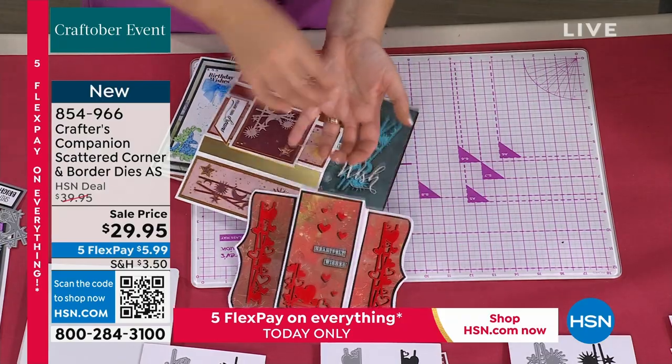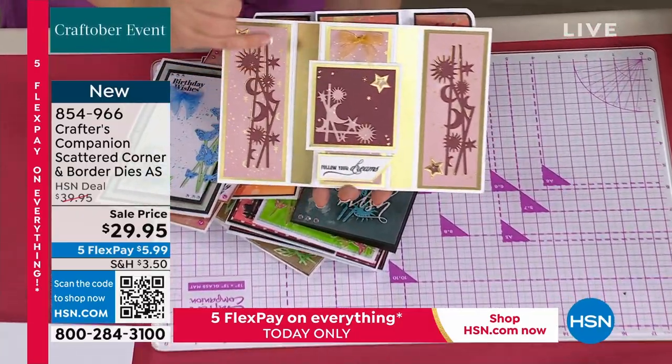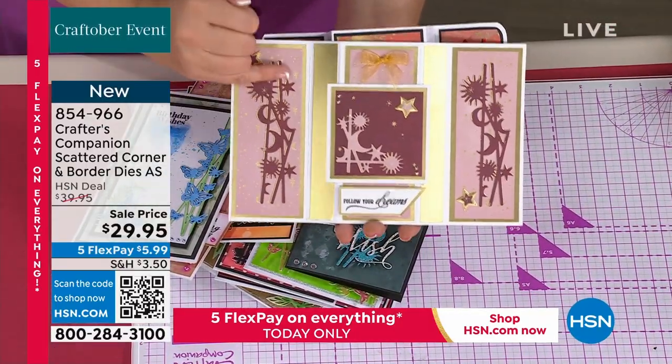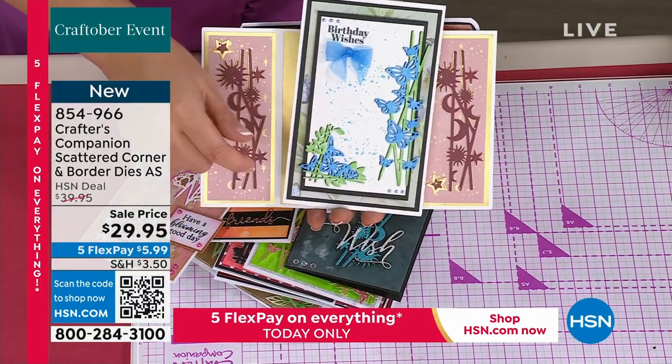Sara, this has pre-sold maybe the fastest of anything in this hour. It doesn't surprise me. We did the Scattered Corners, now you've got Scattered Borders — beautiful Scattered Corners like this — and we've done them in so many designs.